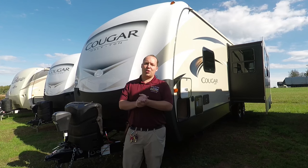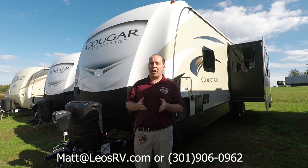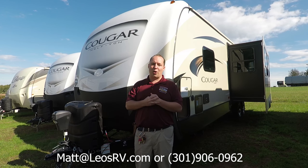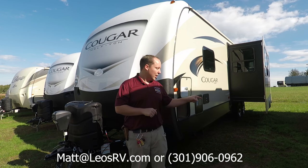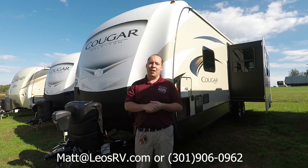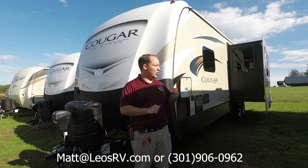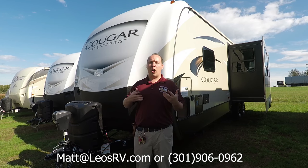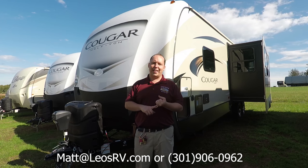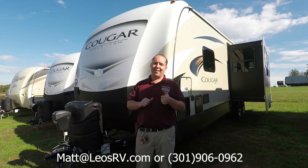Thanks so much for watching my video on the 2018 Cougar Half-Ton. If you want pricing, send me an email at matt@leosrv.com. If this is your first time watching one of my videos, please subscribe. There are more Keystone RV videos on other Cougar floor plans and other RVs we sell here at Leo's. Thanks so much for watching.